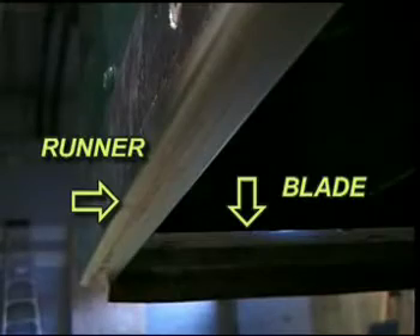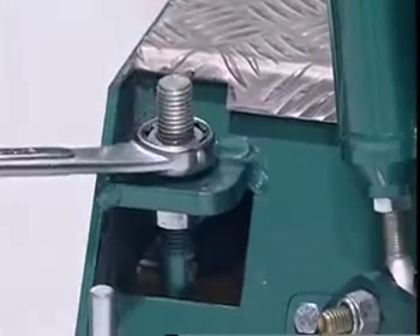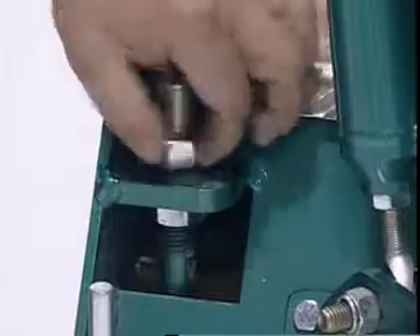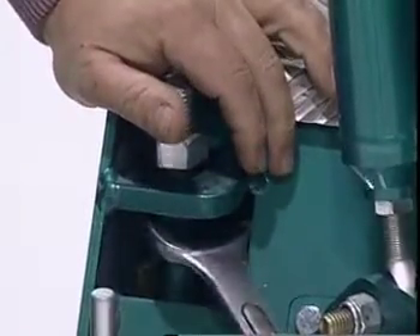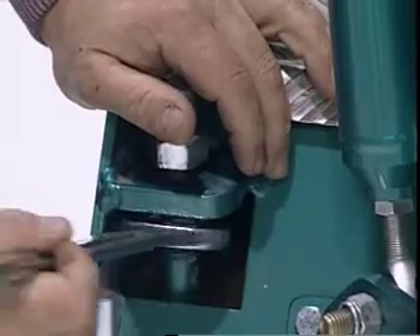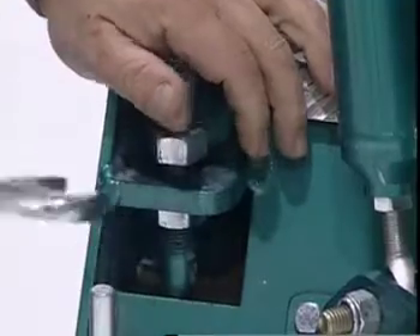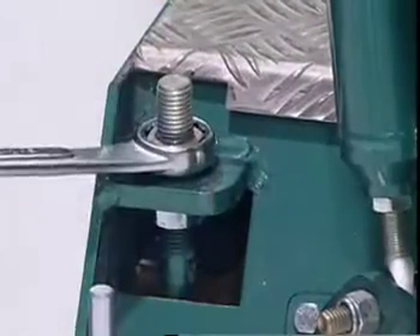The blade should be exactly level with the runners on both sides — if it is, the coin will slide smoothly over the blade edge. To adjust the blade, use a one and one-eighth inch wrench to loosen the top nut of the blade level adjusters located on each side of the rear of the conditioner. Then turn the nut to raise or lower the blade into the proper position, which is exactly level with the bottom of the runner. Once the blade is at the proper level, tighten the nuts on the blade level adjuster.